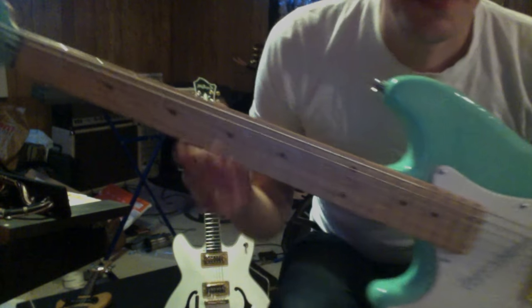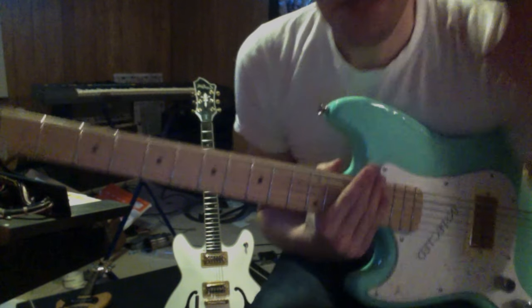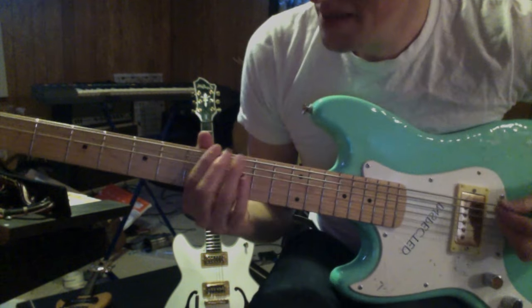But that guitar right there has a Gretsch Filter'Tron in it. And it's a Strat nut that I widened the grooves of. For some reason, the built-in camera isn't picking up the bass too well, so I might have to redo this.